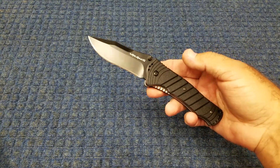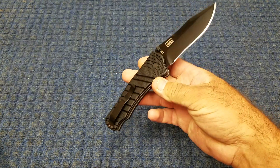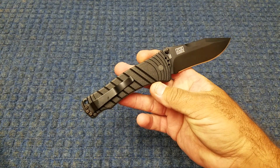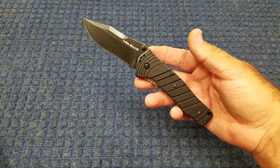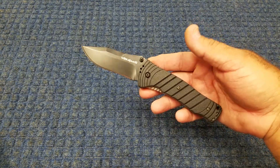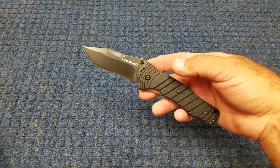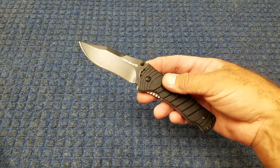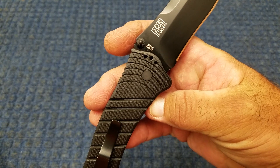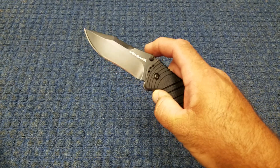This came a few days ago. I didn't even think about putting it in my budget testing. When I did order it, I'll be honest, I ordered it because I wanted to try one for quite some time, and it just so happened to be $21 — cheaper than I had seen them before. So I went ahead and picked it up. We're going to test it — AUS 8A — and see how well it does.